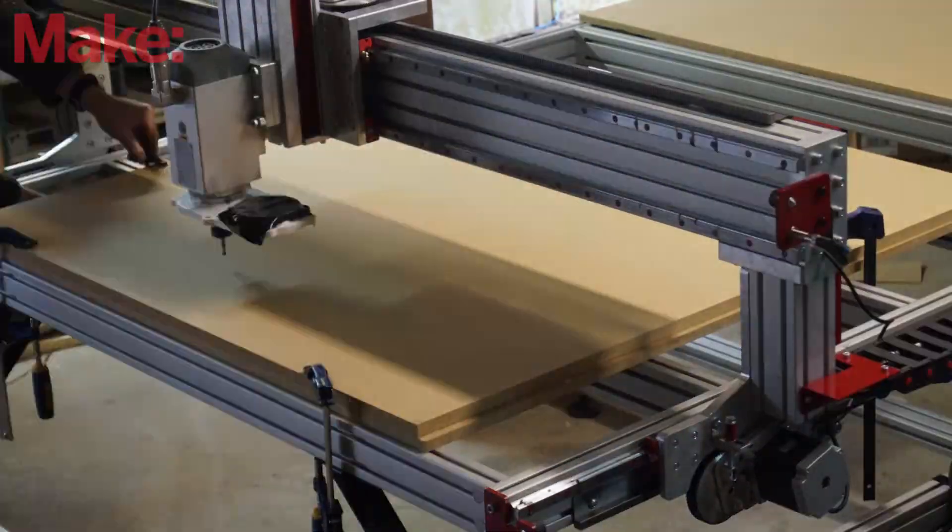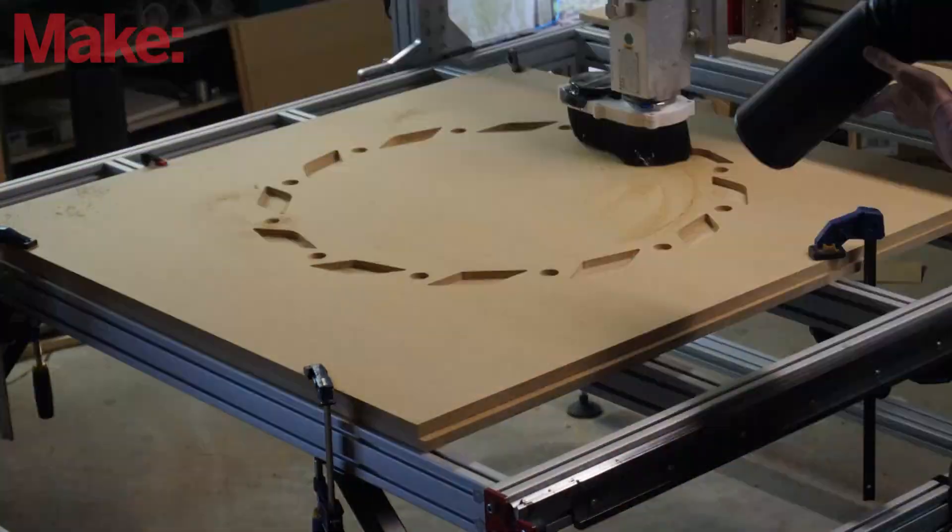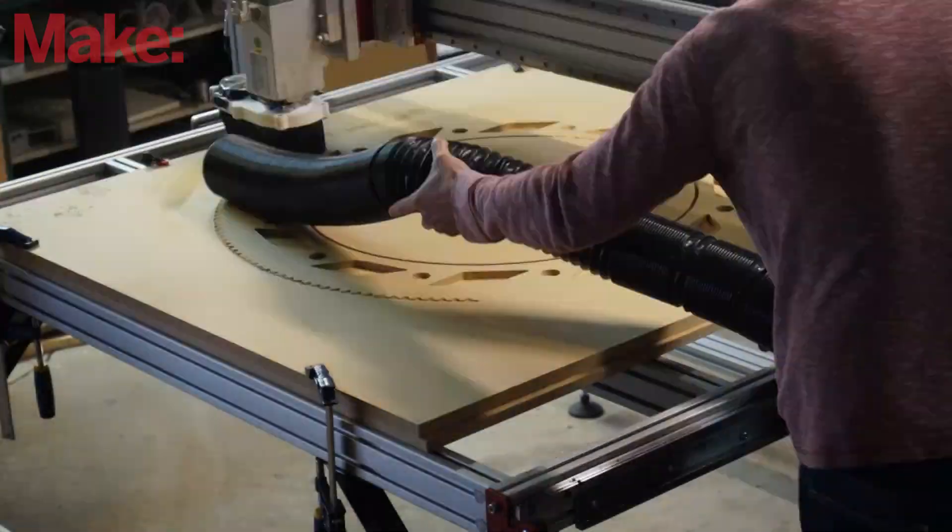Nathan had to leave, so he was training me on how to use the machine even though we don't have the spoiler board yet. This is for the upcoming project that we're making.